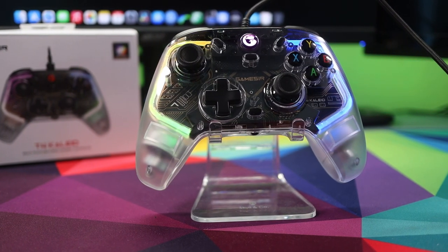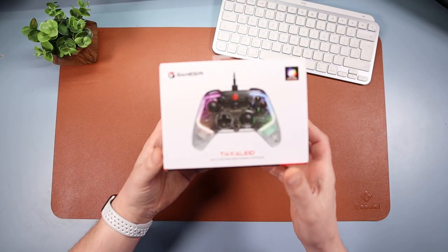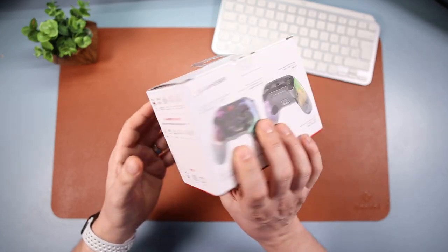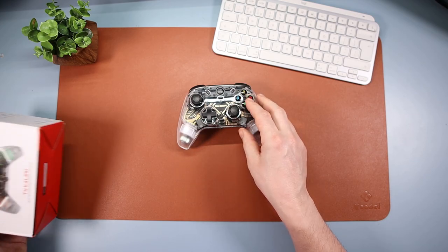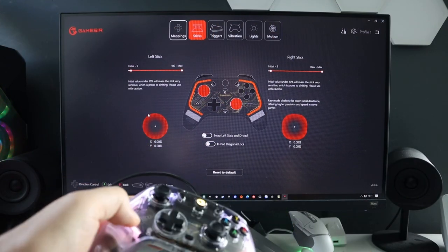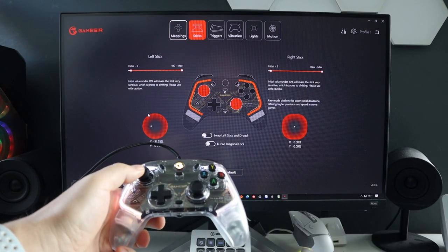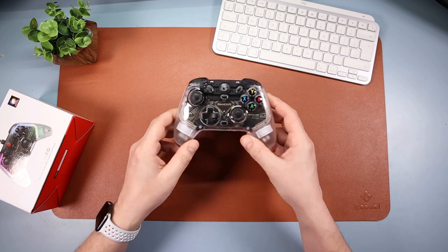It's a wired controller, it's pretty new and if you go and look on the website - I'll leave links down below where you can get hold of it - it's relatively cheap and there's so much going for it. So in this video we're going to talk about what you get in the box, the physical features, and then go through the app on the PC, because there is a Windows app which adds a whole other level of value to this controller. If you're looking for a wired controller, you can't go wrong.